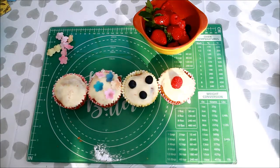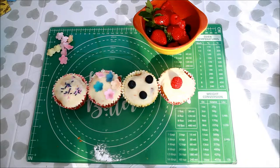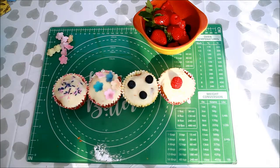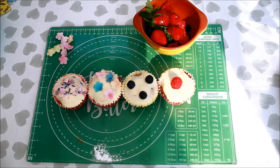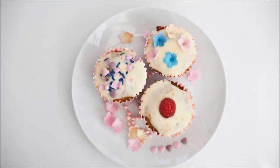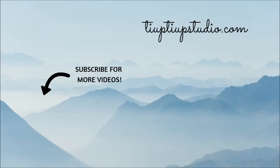So there you have it, they are quick, easy to make and delicious. Thanks so much for joining me for another tutorial. If you want to be notified about my future videos, don't forget to subscribe. Thank you for watching and I hope to see you here again soon. Bon appétit!